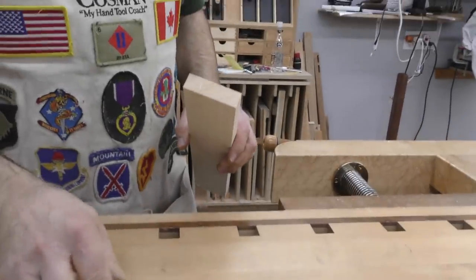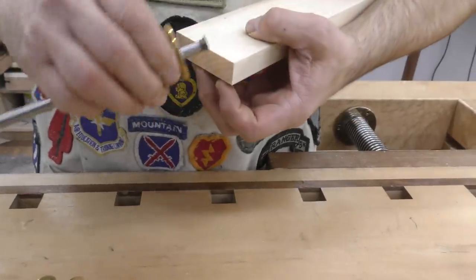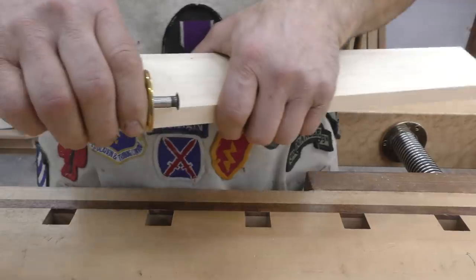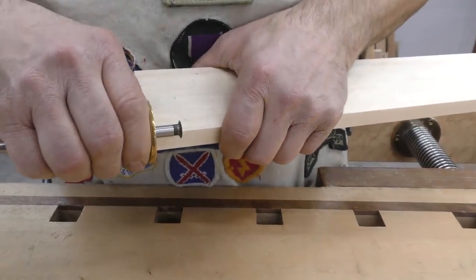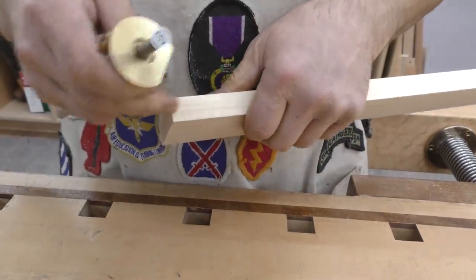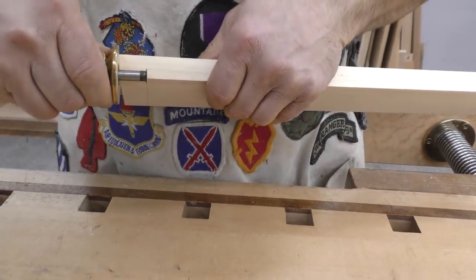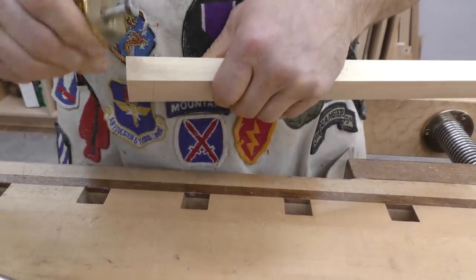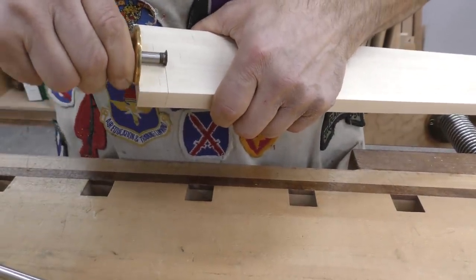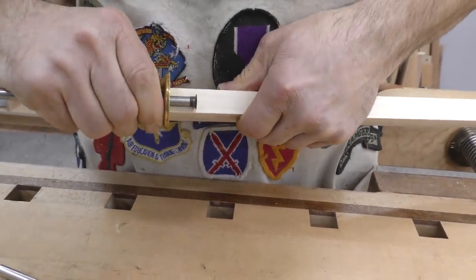Now I am going to take my regular marking gauge and determine how deep my tenon needs to be. Whatever setting it would be, I am just going to leave the gauge as it is, and I want to have a nice sharp shoulder line that goes all the way around. Now on these edges where you don't have a whole lot of surface area to run the head of your gauge along, sometimes it is easier to roll it, but you want it to be nice and deep — that will really help when it comes time to sawing that shoulder. And you want your marking gauge to be extremely sharp so that you get that nice clean line.